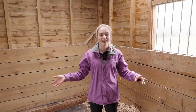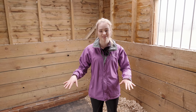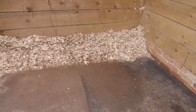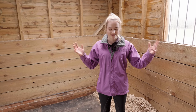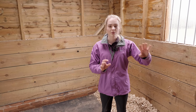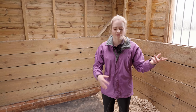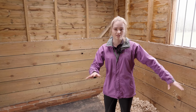Now that the stables are clean and all the shavings are up against the wall, I like to go and do something else - for example mucking out other horses' stables, making up feeds, or doing hay nets - because this gives a chance for the mats to dry out and all the water to evaporate. When I come back, I'll put all the shavings back into the centre of the stable, because that's where all the pee goes. So the old shavings go where the pee will be in the future, since you know where your horse pees, and then I'll get some new shavings to form the new banks.